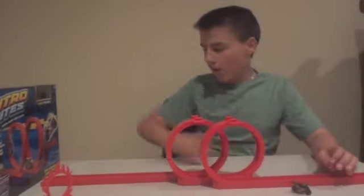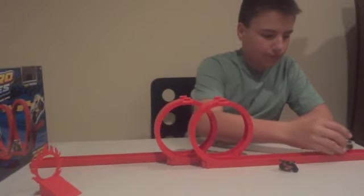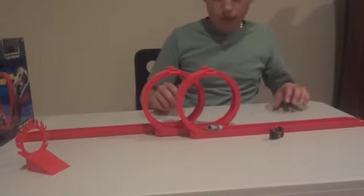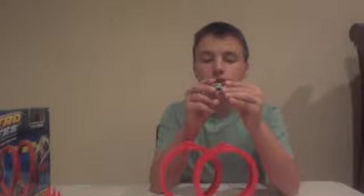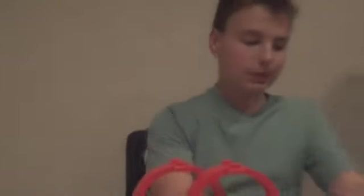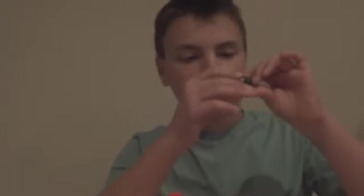That works pretty good. These are very well detailed too, with the kickstands and how the handlebars move. This one is smokey and this one is flame. Let me put the kickstand up.